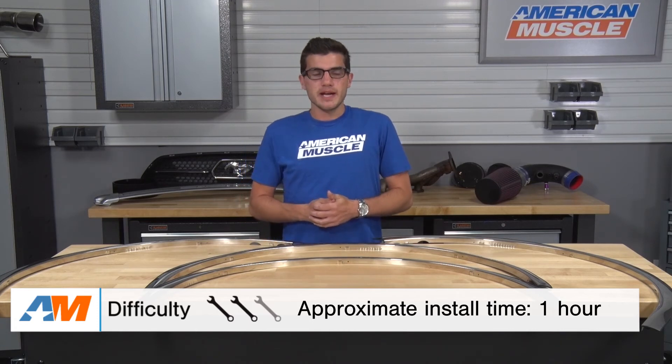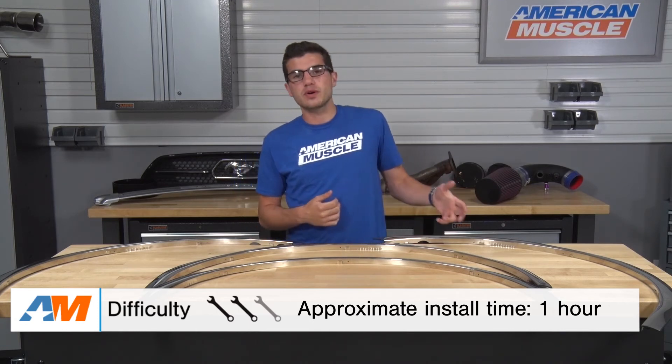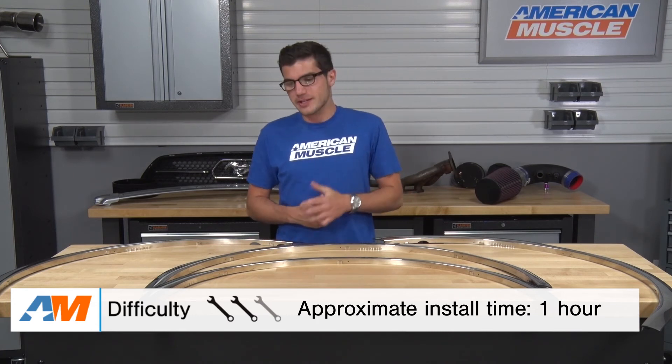For the more permanent installation, you will be required to use a drill. Use the seven pre-drilled holes in each fender trim as a guide and use the screws provided in the kit along with a Phillips head screwdriver to secure it in place. All said and done, you'll be looking at about an hour of your time in the driveway. This one gets a two out of three wrenches on the difficulty meter simply because it requires a little more work.